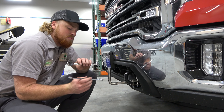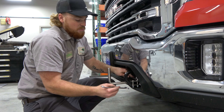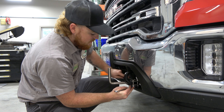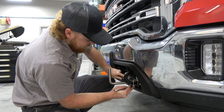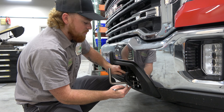Now we're going to tighten our bolts with our two 9/16 wrenches. I'll start with the back bolt. Get it nice and snug, and then get to the front bolt.